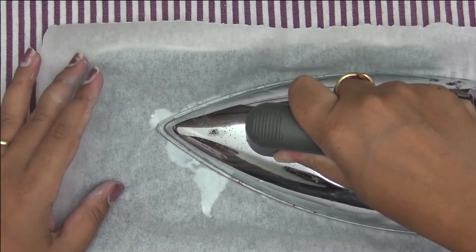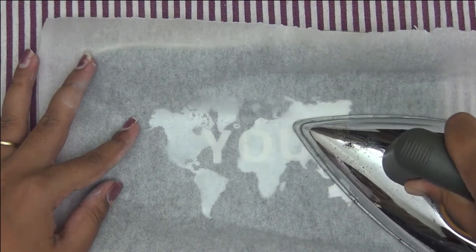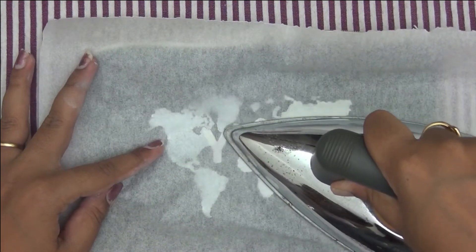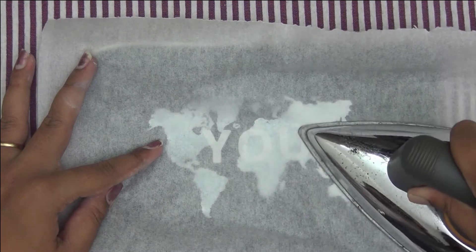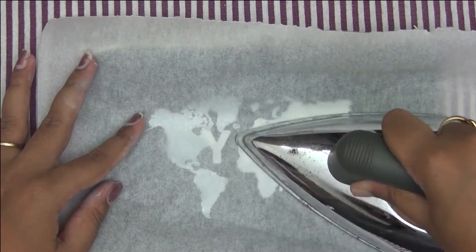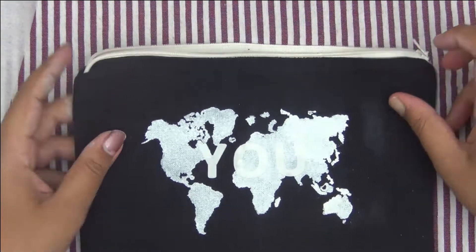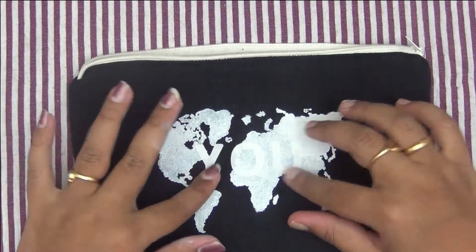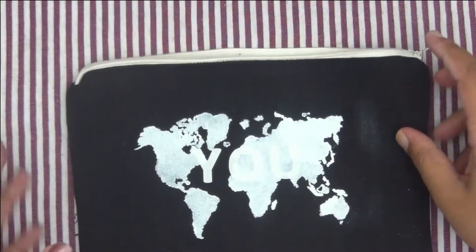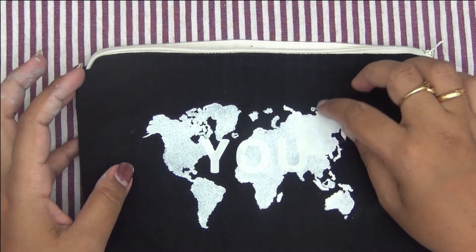Once I've centered my letters, I'm placing a piece of parchment paper on top and then ironing the letters with a hot iron. My iron is set at medium heat with no steam. Make sure you properly iron your letters so that they are properly adhered to the fabric. The instructions say you have to iron for around 30 to 50 seconds, and I've done the same. Then I let it cool — don't be in a hurry to peel the double-sided adhesive immediately.